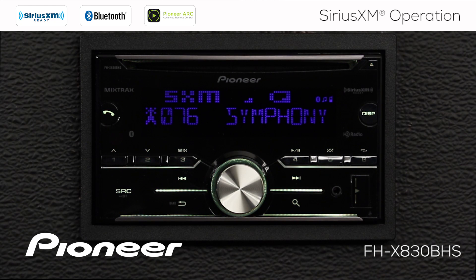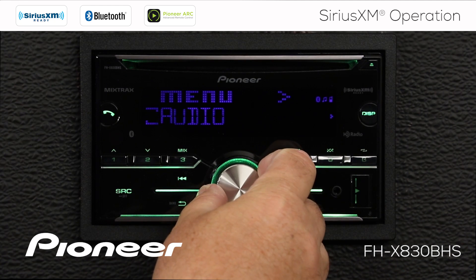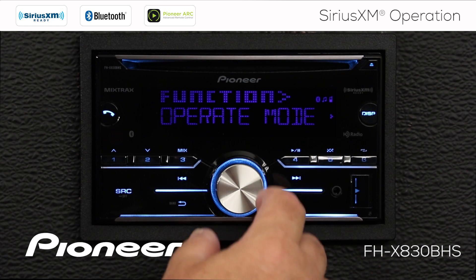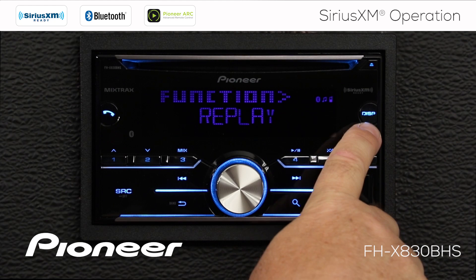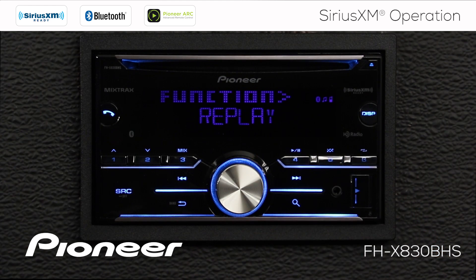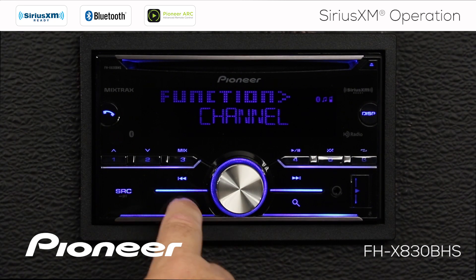Let's check the function menu for a couple of other useful items. Touch the volume control, go to the function menu, and press enter. Operation mode gives you two options: channel mode or replay mode. Replay mode can also be accessed by pressing and holding the display button for a couple of seconds. We'll leave it on channel mode for now and go back.